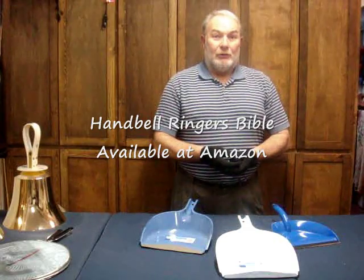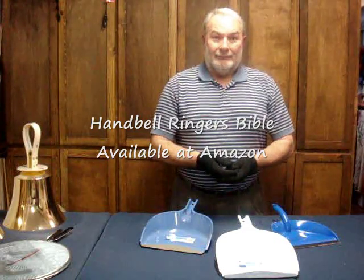More information on my web page, Columbia River Handbells. And if you don't have a copy yet, my book is out — Handbell Ringer's Bible, available at Amazon and on eBay.